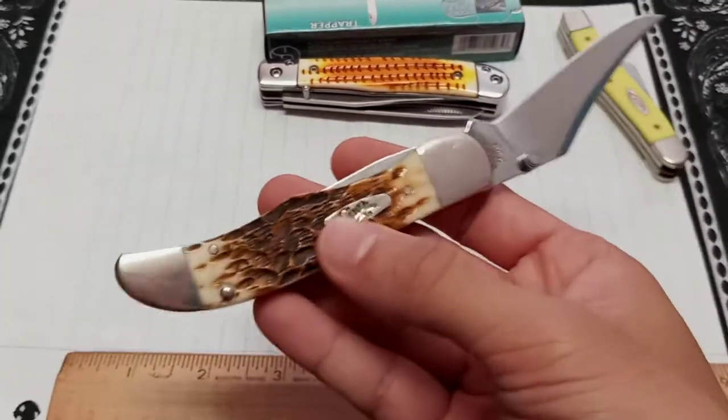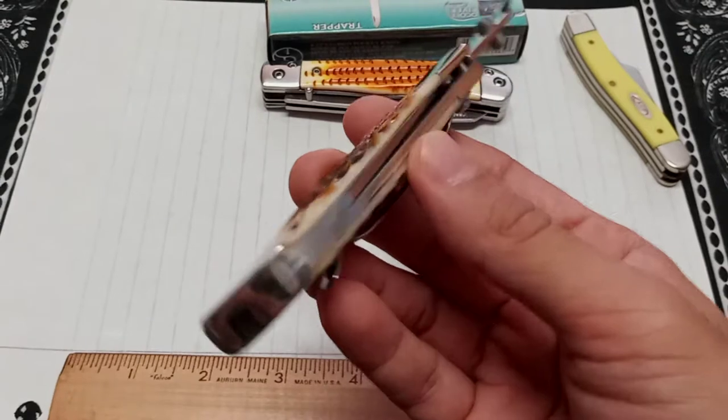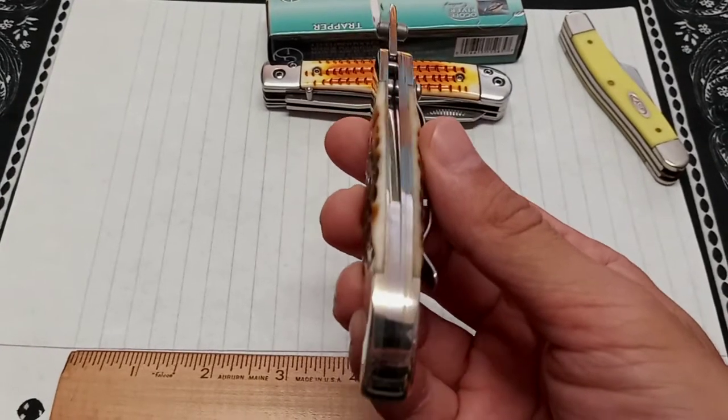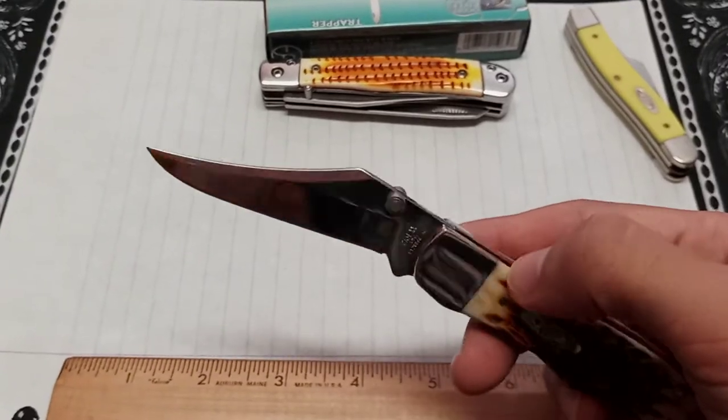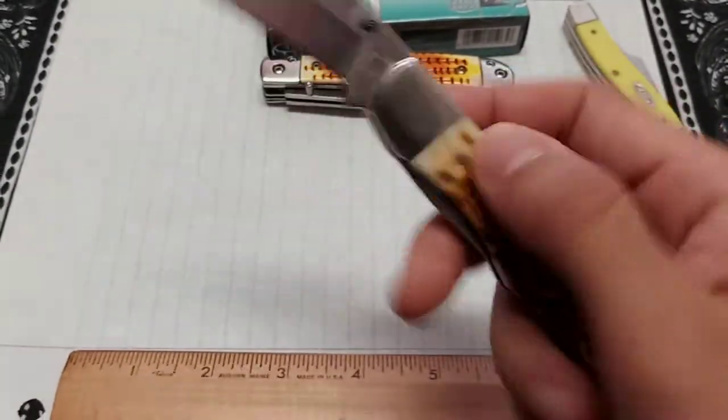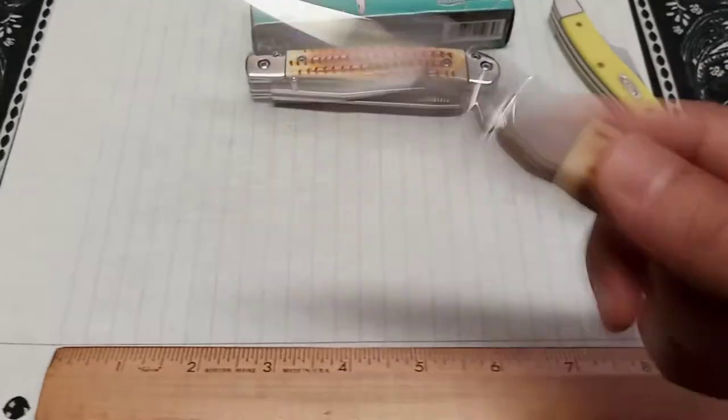We need to find out because we don't necessarily want to give up the knife. If they say they can replace it — even if they can't fix it — but they can replace it, that would be great. That's a lot of blade play; you can actually hear it.